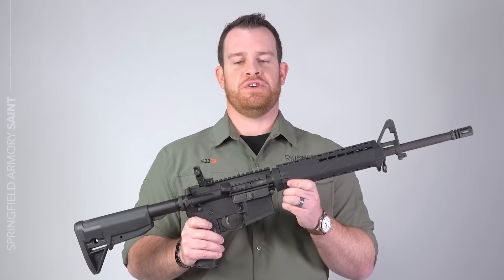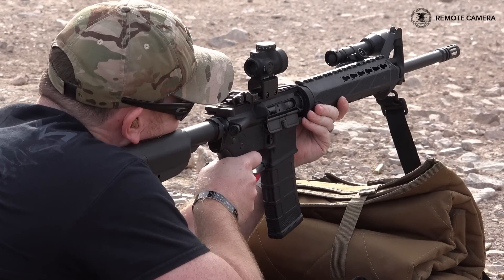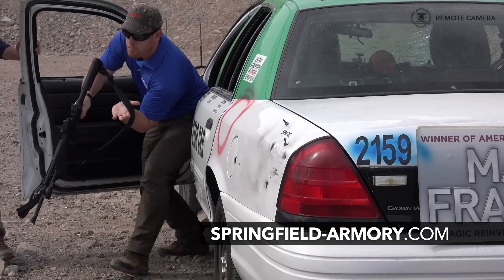I'm excited to see a lot more from the Saint platform. We've got more testing to do, but first impressions: great gun, great price, great features. Springfield's been trying to sell this gun by saying you need to defend your legacy. I think this rifle might extend theirs. For more, go to Springfield-Armory.com.